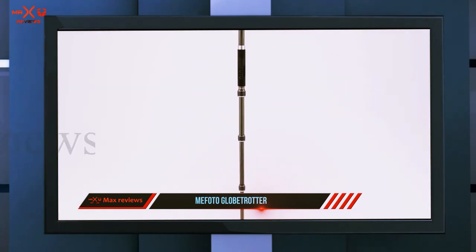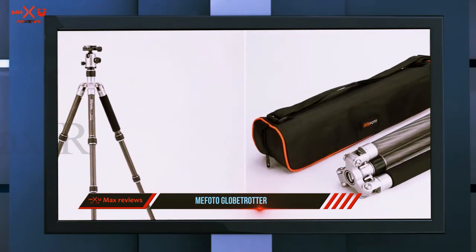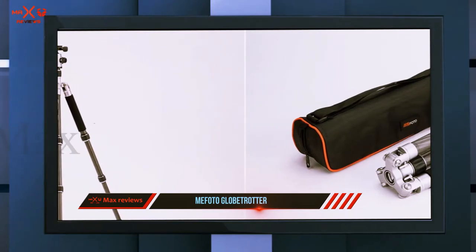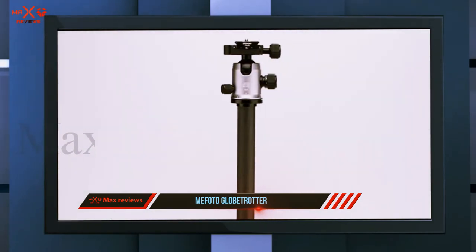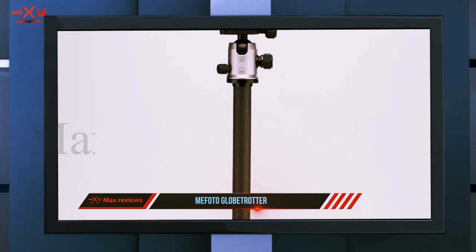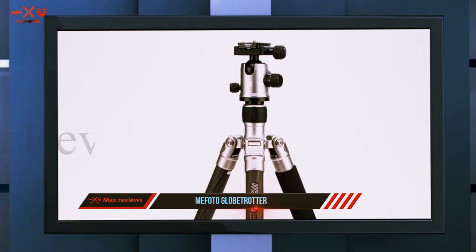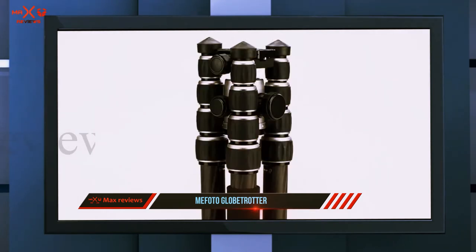If you love compact tripods, you should definitely skip this one — its folded height is 41 centimeters and the extended height is 163 centimeters. It has five leg sections and can also be used as a monopod. It has impressive rigidity even at the highest levels of height, thanks to its center column. The Mafoto tripod comes with a quality carry bag and is available in two colors: black or titanium.